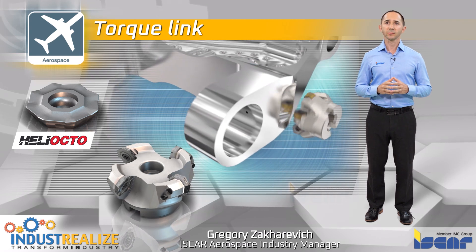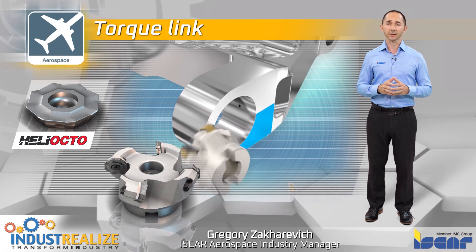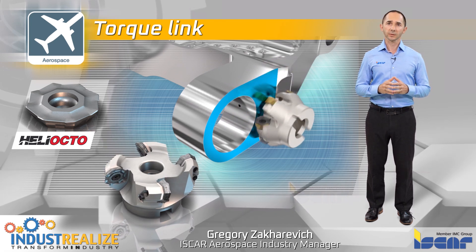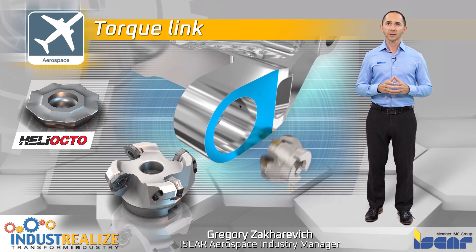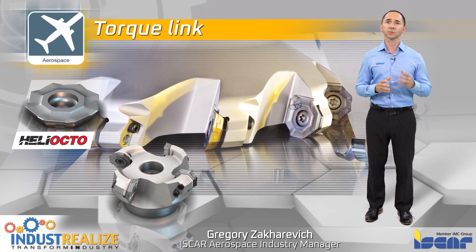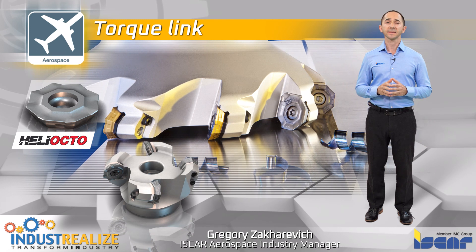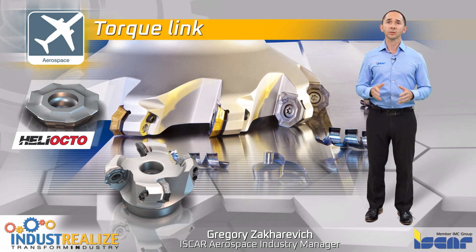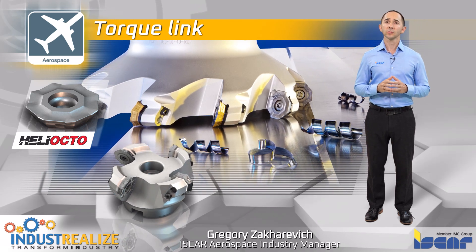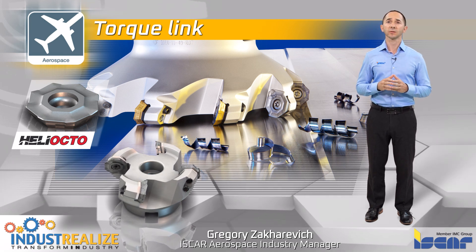Heli-octo. A face mill with a lead angle of 42 degrees carrying an octagonal insert with eight cutting edges is a very economical solution. The insert has a positive rake and sharp cutting edges; its advanced cutting geometry reduces cutting forces and provides smooth cutting. Combined with the appropriate insert grade IC 882, this tool is an excellent solution for finishing facing operations. The unique cooling solution from the bottom of the tool helps keep the machined surface clean.